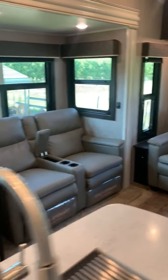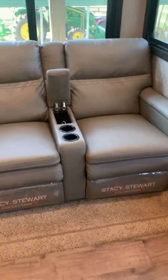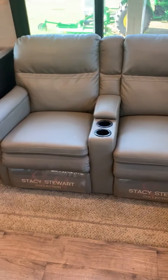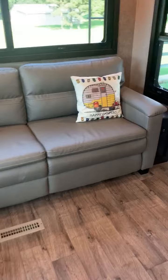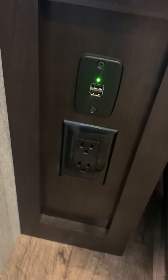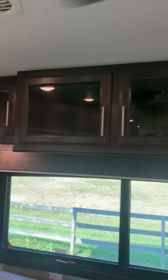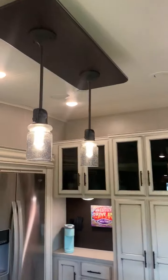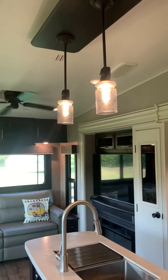Look at the windows - you got windows everywhere. You got recliners, and when I tell you they're comfortable, I'm completely honest - that is one of the most comfortable recliners I have ever sat on. It goes all the way back; you can actually sleep on those. Here's your dining room table - this folds out into a bed. Sleeper sofa that pulls out. You got chargers, USB and 120s on both sides. Top storage, speakers, fan, and decorative lights above the island that you can dim.